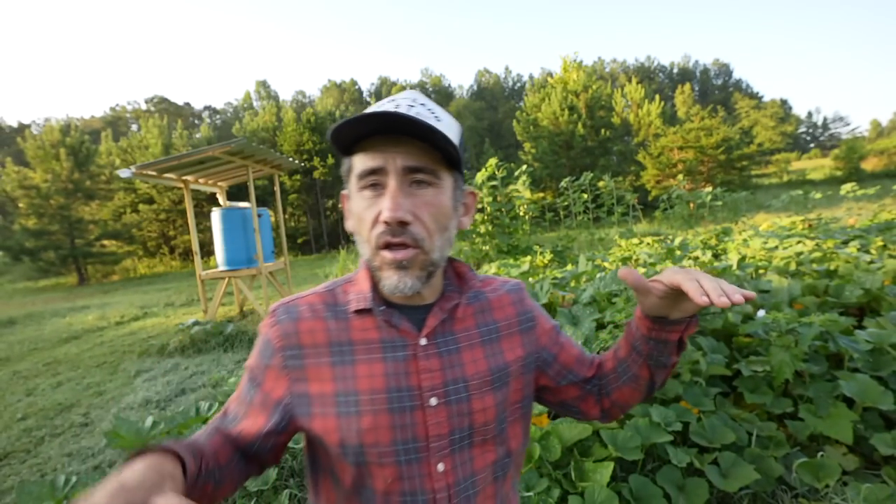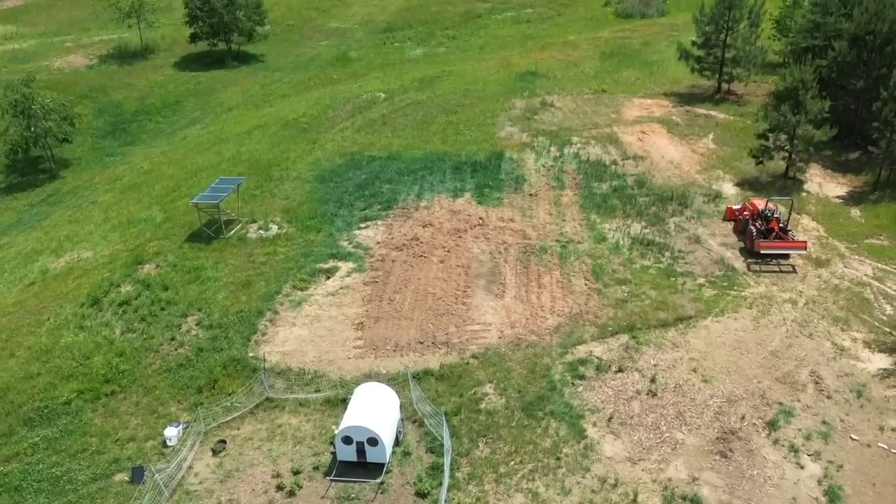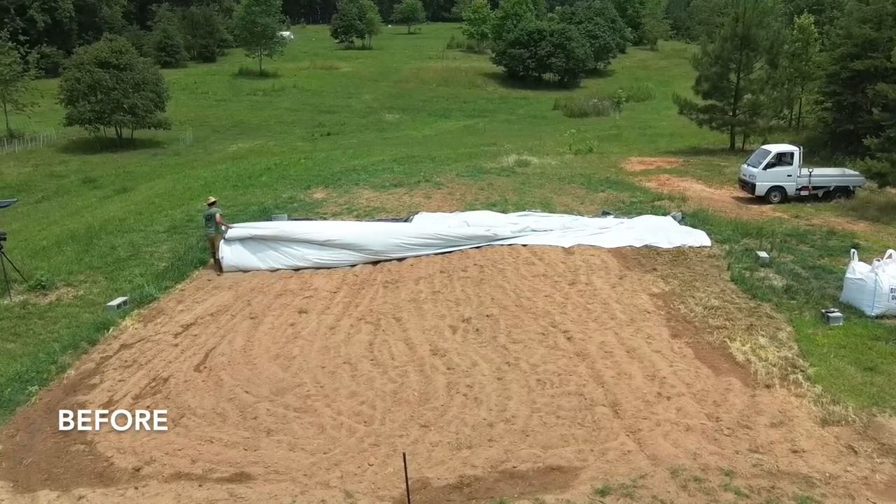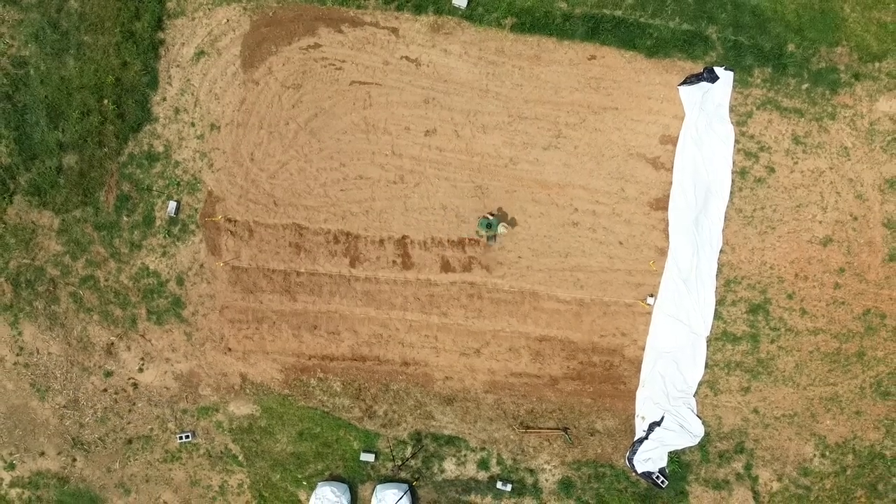Our place used to be a horse property, and right here used to be a horse arena. Before. After.